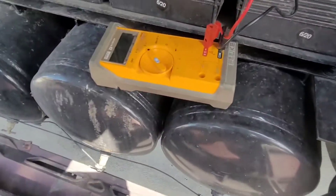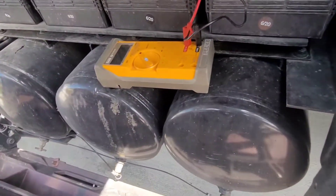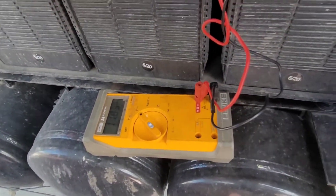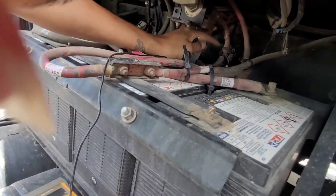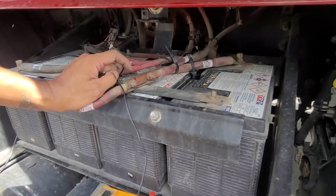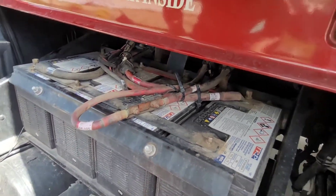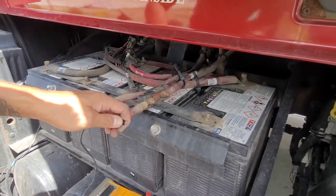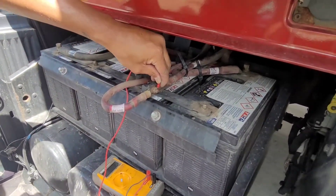Right there it's reading 9 volts... and right there, 12 volts. So I know the junction is hot — it's good. From the wire that connects to the inverter, there's a fuse in between to protect the inverter. If I test from the hot end I should get 12 volts, which I did — 12 volts.